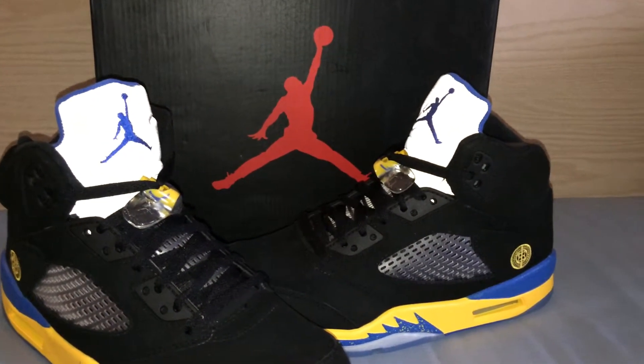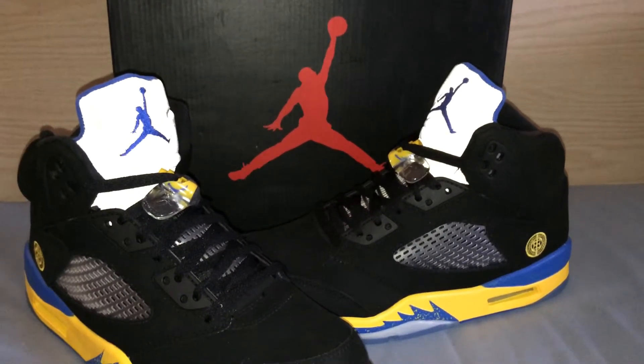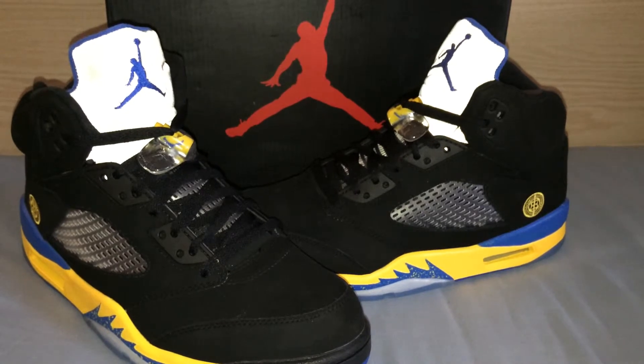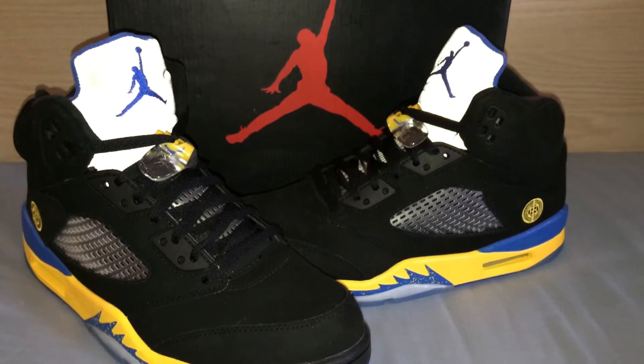Also, go check out my giveaway video. I'm giving away two pairs of 3 Lap 5 Infrareds. Just follow the rules in the description — that's basically it, I'll ship them off to you no problem. That's all I got for you guys right now. Like this video, comment, subscribe. Peace.